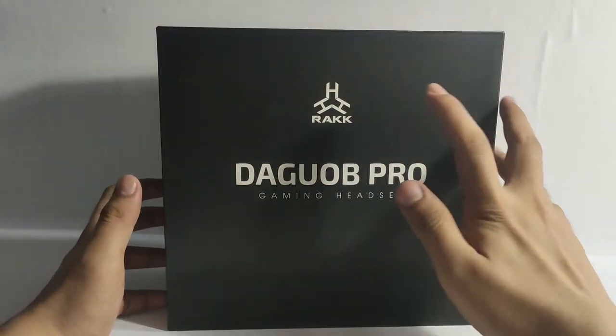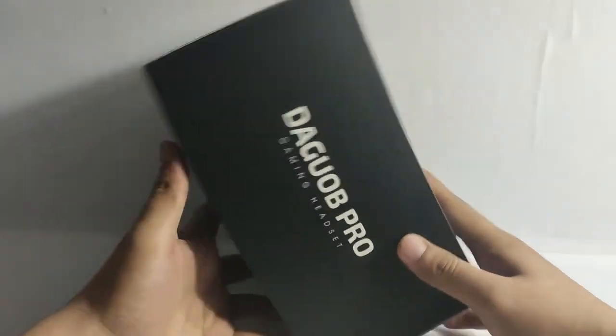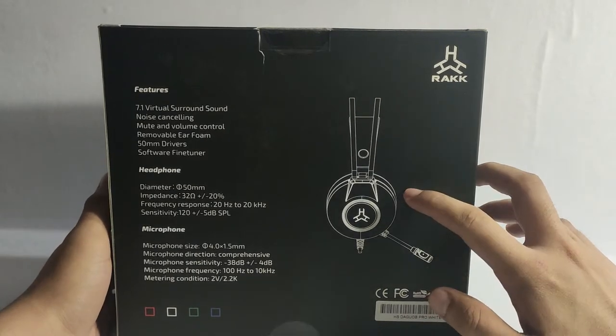At the front of the box, you can see the Rock logo with the GoPro model name, and the same at the side. At the back, you can see the design of the headset itself.